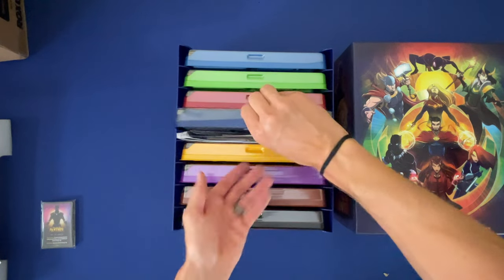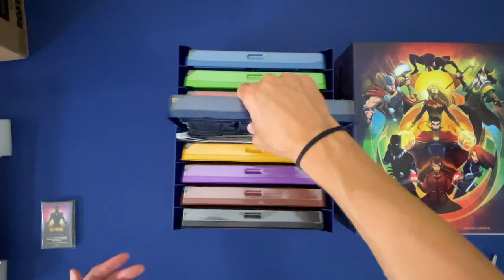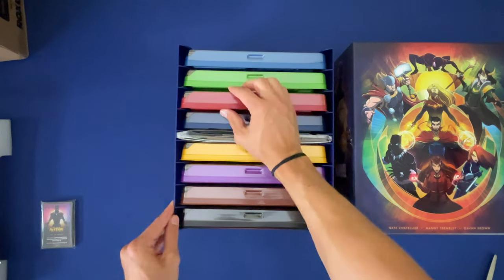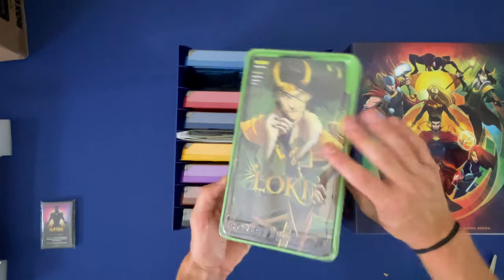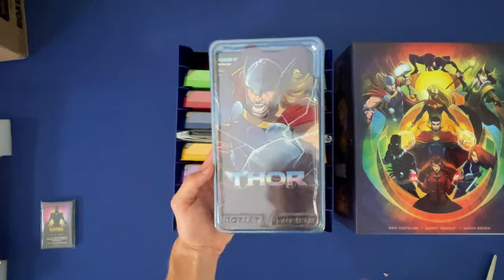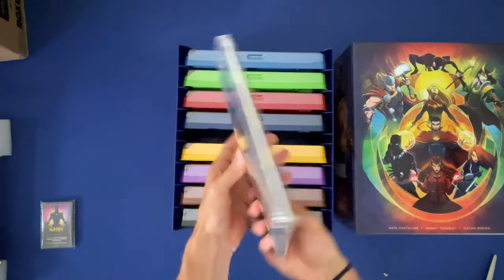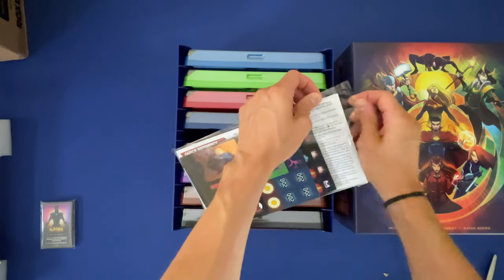I'll look at that in a second - I think that will be maybe the instructions. Awesome. Love Loki and of course Odinson, god of thunder. Okay, Rules of Play version 1.0 with Marvel Dice Throne.